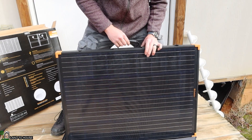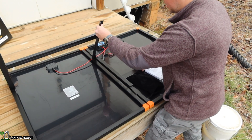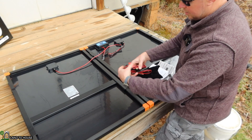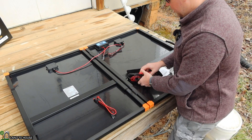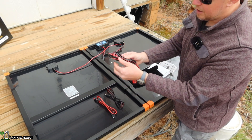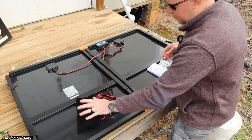Let's take a close-up look at this panel. It does have metal legs on both sides, so you can prop this up into the sun. It's got a storage bag with a couple of different cables: an Anderson to SAE — about three feet — an SAE to DC barrel plug, another three-foot cable, and then bare wire to battery alligator clamps, which will be helpful.